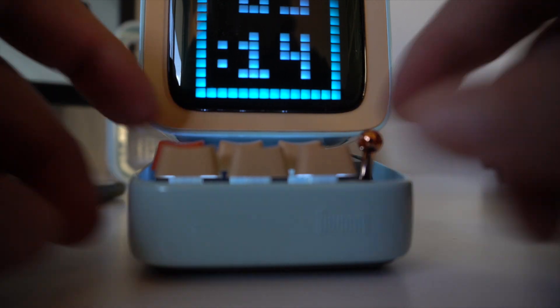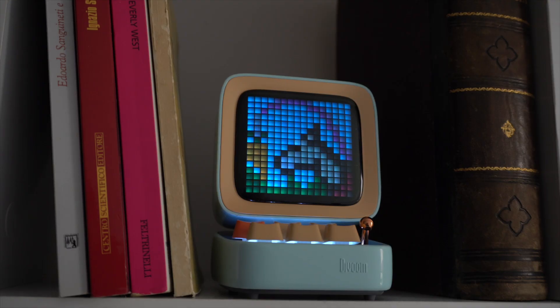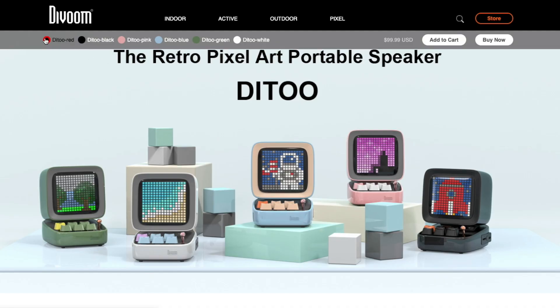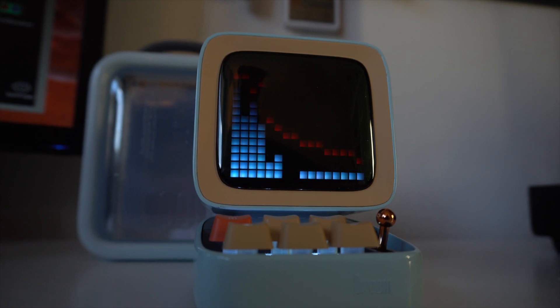It looks really nice wherever you place it — on your desk, in your kitchen, in the kids' room. It comes in five different pastel colors and you can pick one from Amazon for around 70 euros; all the links will be in the description. The speaker promises 360-degree diffusion and a power of 10 watts. We're going to do a very brief sound test.